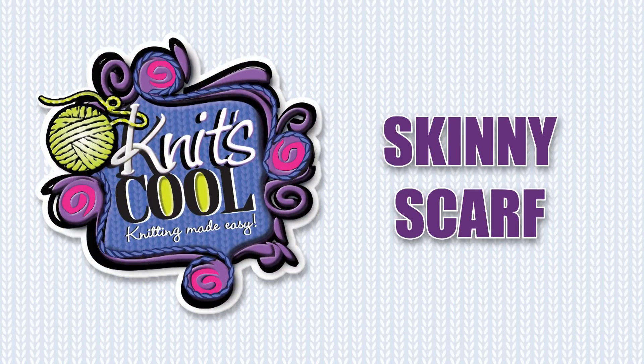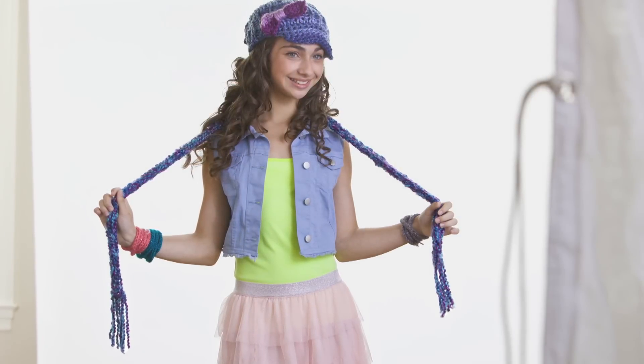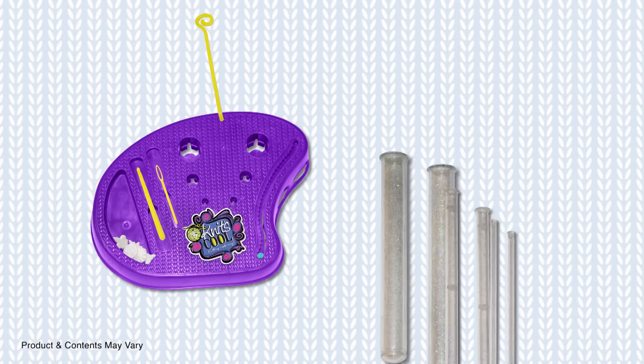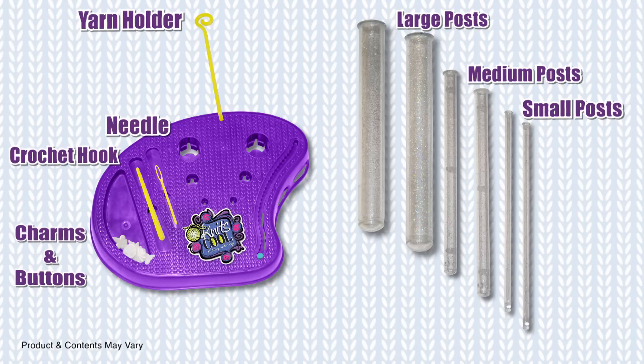Welcome to the world of Knits Cool. This video will teach you how to knit a super trendy skinny scarf using our new post knitting method. Our Knits Cool Studio uses simple vertical posts, so there are no needles to hold. It's easy and fun, and you won't get tangled up in knitting needles ever again.